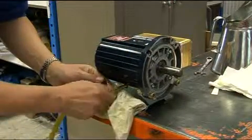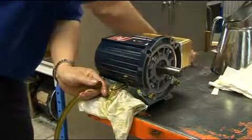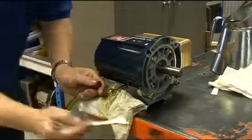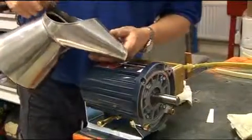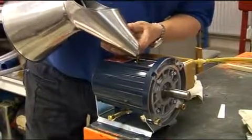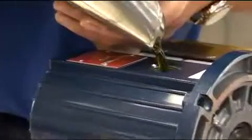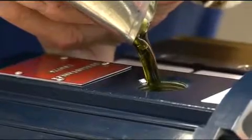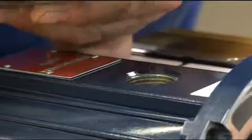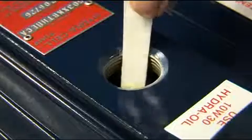Replace the drain plug cap and refill with the appropriate hydro oil to the correct level. The level should be 6mm from the top of the fill port.